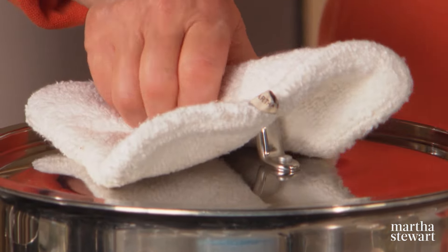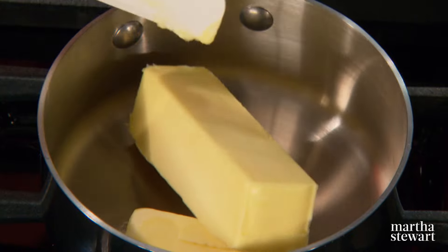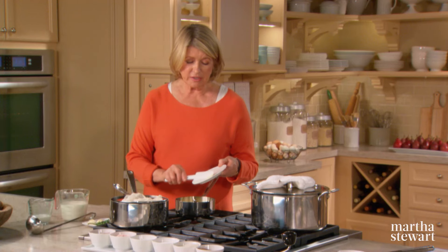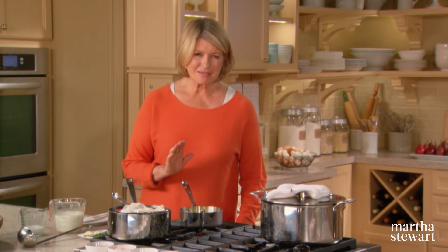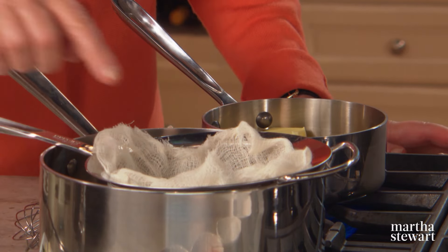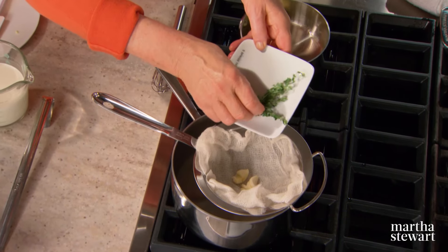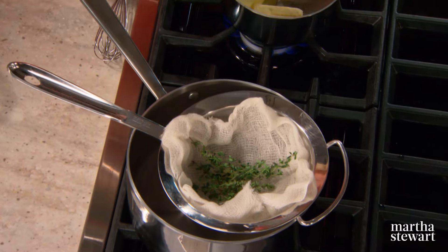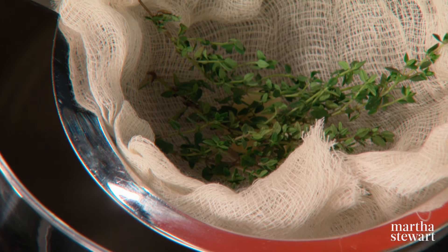Cover and let steam until very tender to the point of a sharp knife. The next step is to make your brown butter: one and a half sticks of butter over a low flame until the milk solids turn a nutty brown. In a strainer fitted with a little piece of cheesecloth, add two cloves of garlic and about six sprigs of thyme. Your brown butter is going to be passed right through this, and the butter will taste a little bit like garlic, a little bit like thyme, and a lot like brown butter.